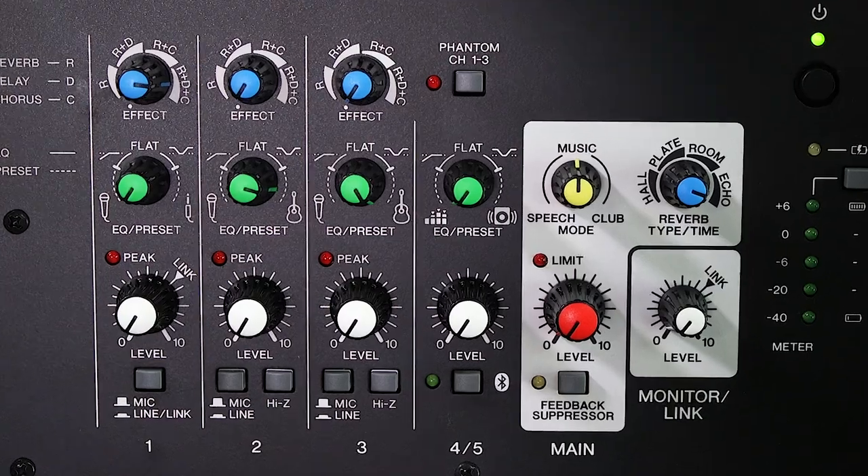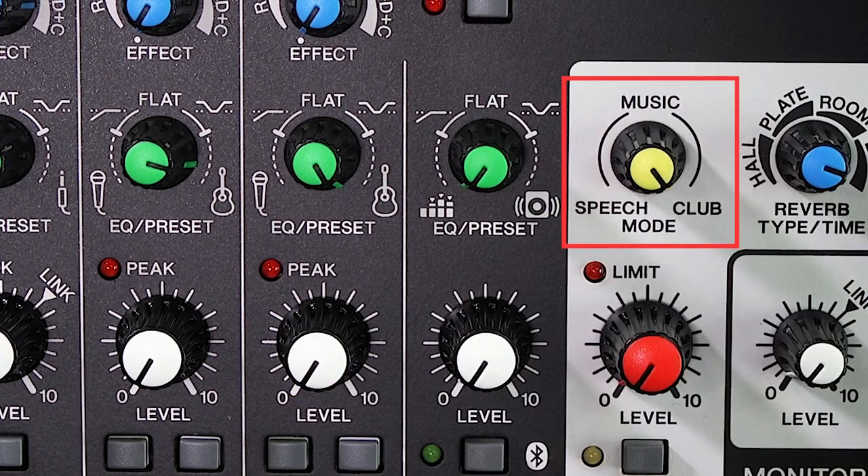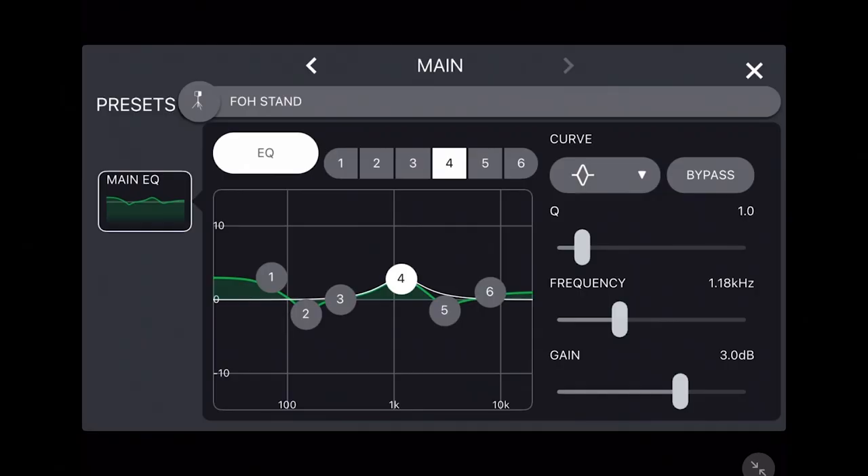You can also further shape your StagePass' overall sound with the yellow mode knob for speech, music, or club settings on either the mixer or in the controller app, as well as use the new 6-band EQ for your main output.